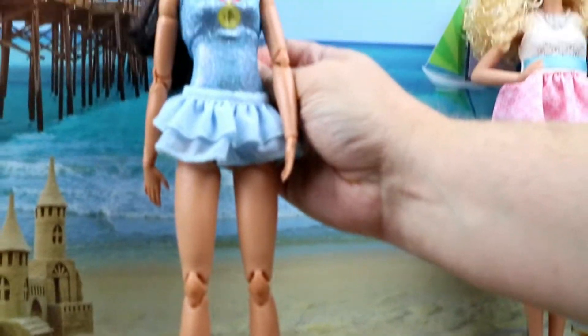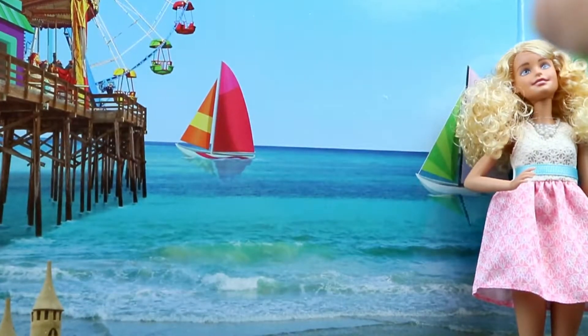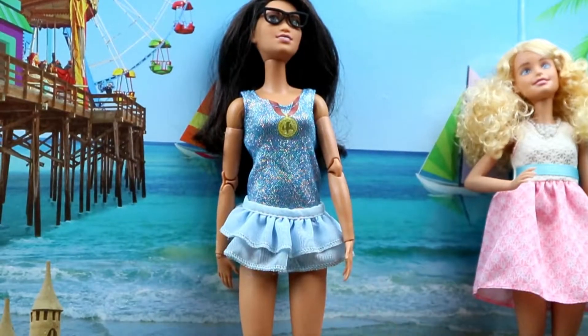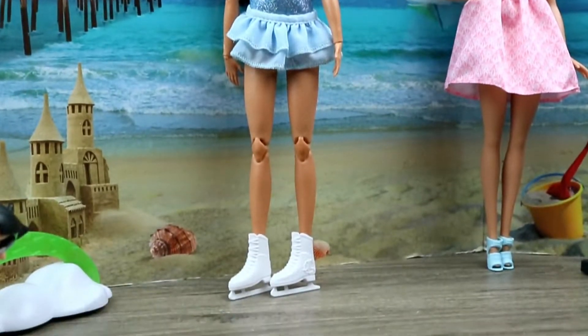If you pull it back, it looks tight and it looks perfect for her. I'm not telling you to go buy these outfits just for Barbie, but it can work. You can make it work.